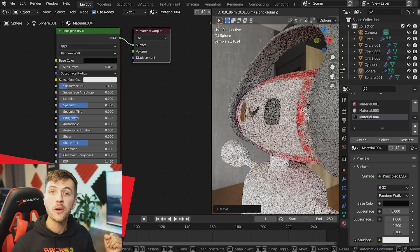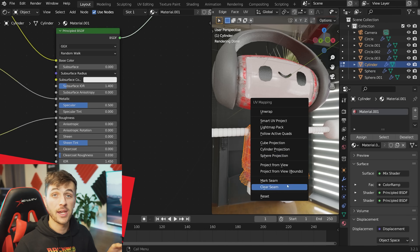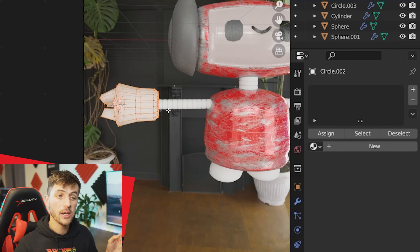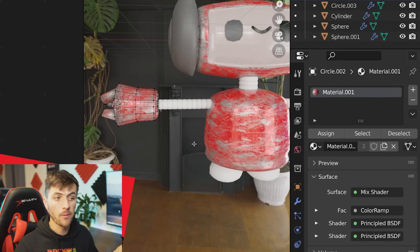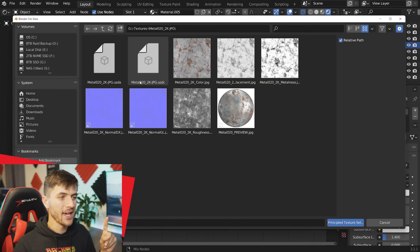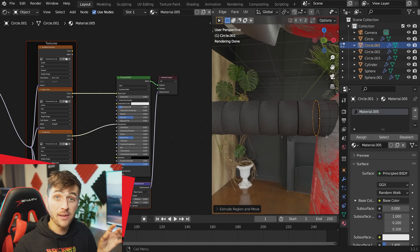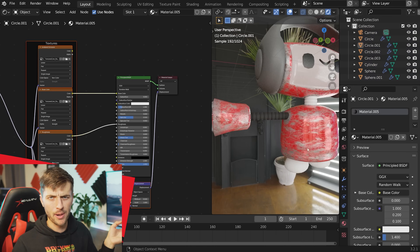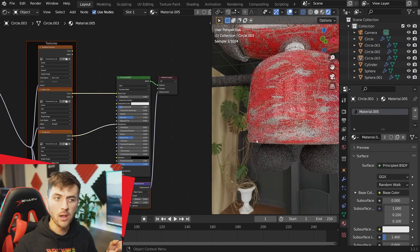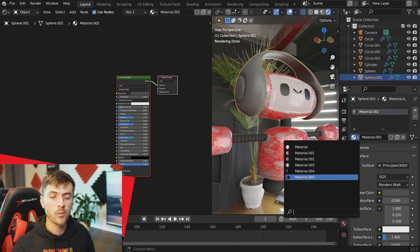Now quickly assign materials to other parts of the robot. Select the body, choose the scratched paint material, tab into edit mode, select everything, and use cylinder projection to unwrap it. Do the same for the arms and hands with cylinder projection. For the arms themselves, add a new rubber material from textures.com using Ctrl+Shift+T — also, extruding and scaling the end of the cylinder slightly made a smoother transition. Select the feet, unwrap with sphere projection, and assign the rubber material. Slap the rubber material on the neck cylinders too.